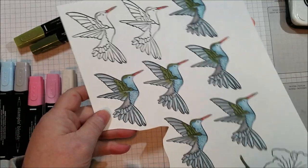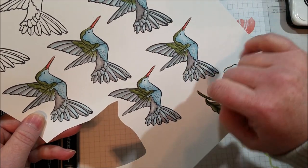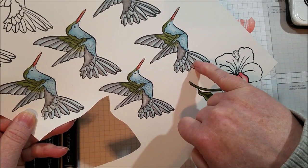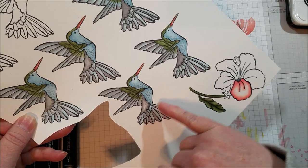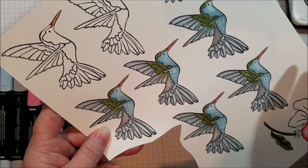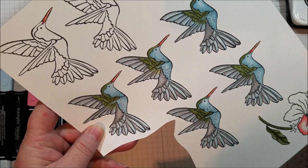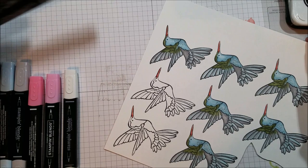Another fun thing you can do on the hummingbird is have a color bleed into another — the Mossy Meadow bleeds into the gray and I've got some blue bleeding into Smoky Slate on the tail feathers. I've even put some Smoky Slate dots right on the bird's chest area, so it's Balmy Blue with some speckling of Smoky Slate. That's really fun — so let's color a hummingbird.